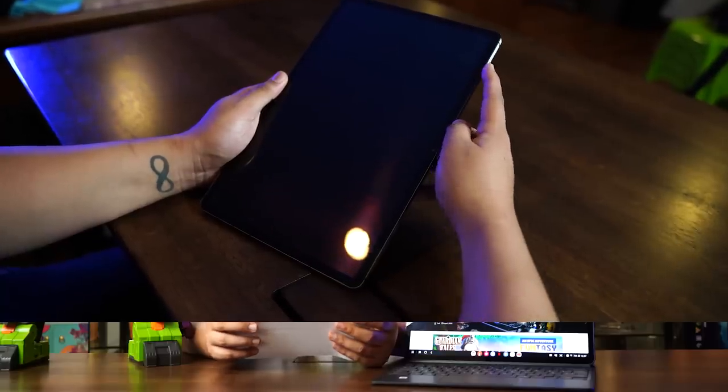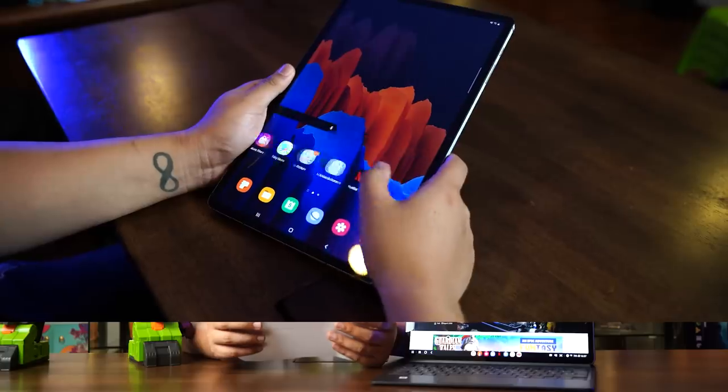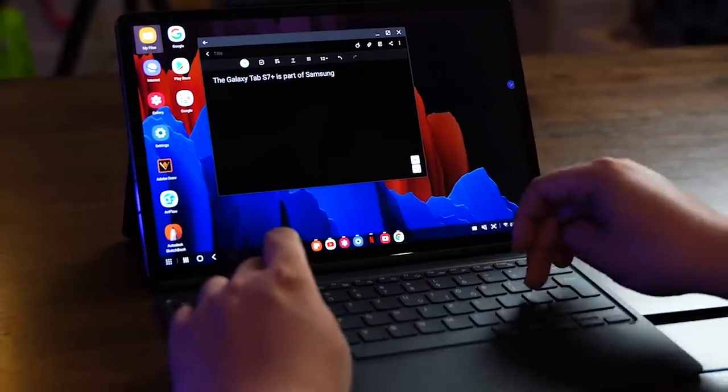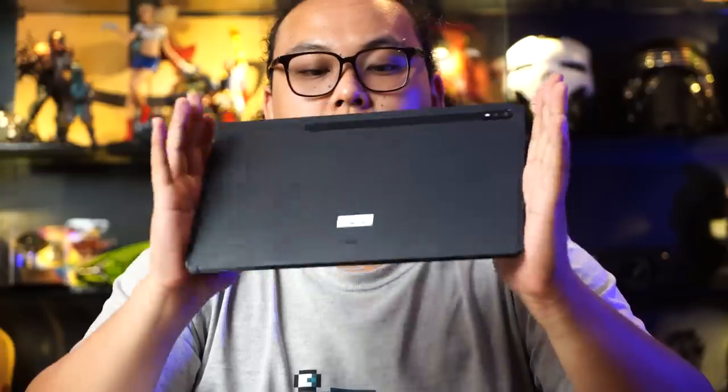It is a 12.4-inch tablet running on Android 10, with One UI being Samsung's proprietary user interface. It is only 5.7mm thick and weighs about 575g. It is actually surprisingly a lot lighter than it looks and the tablet is well balanced when you hold it. It doesn't feel as big as how other 12-inch tablets usually feel.